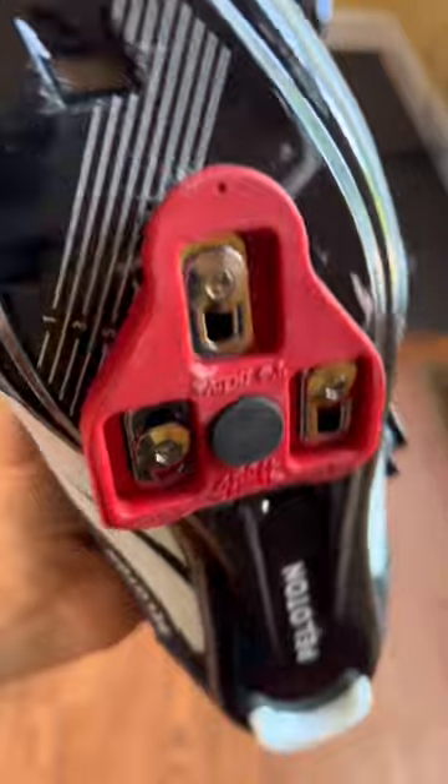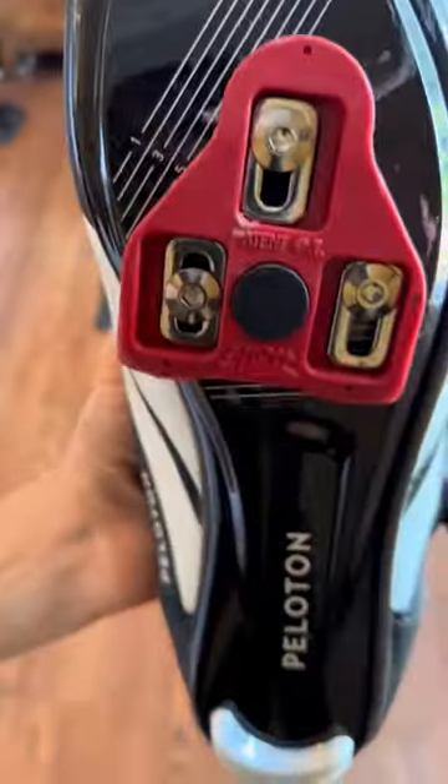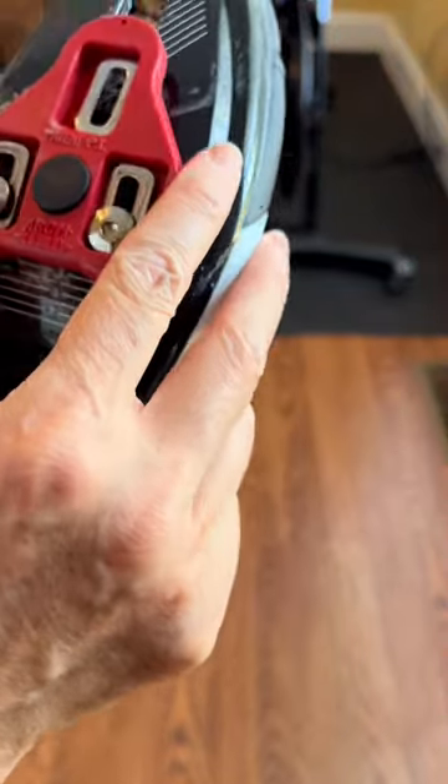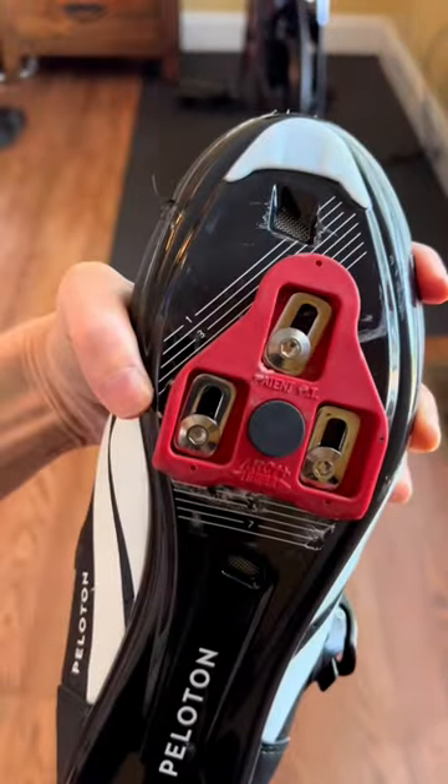Let's talk about the cleats. You can adjust the cleats from the middle to the top of your shoe for your foot's comfort. The main takeaway is that this is a learn-as-you-go type of scenario, so adjust for comfort.